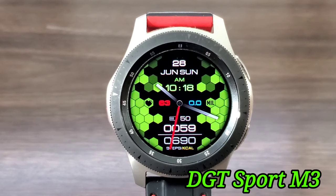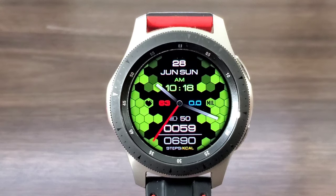The name of this watch face is called DGT Sport M3. I like the look — it has that honeycomb blend and it's an analog watch face that looks very nice. It's a dress-down casual fitness watch face that I'm gonna say is worth the download. In the AOD mode you are gonna get a nice look, you'll see your information and your time at a glance with no problem.